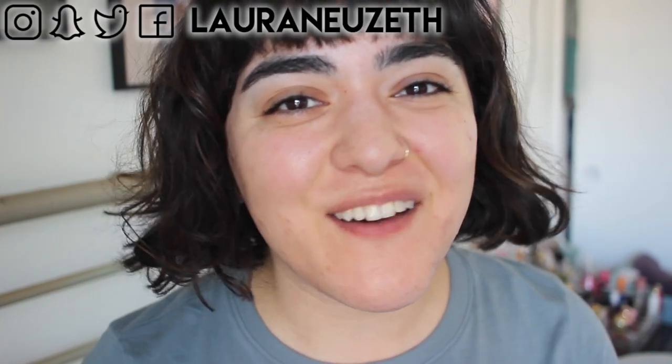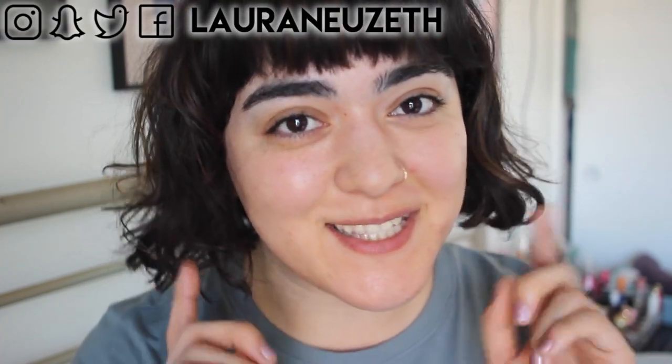Hi everyone, welcome back to my channel. Today I'm going to be showing you my daily-ish makeup routine using affordable brushes and a sponge.